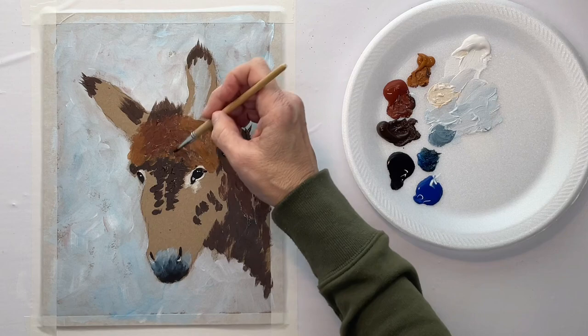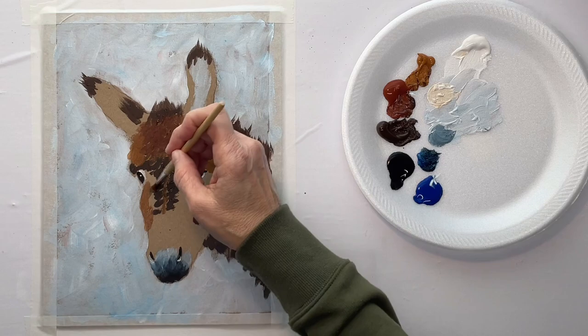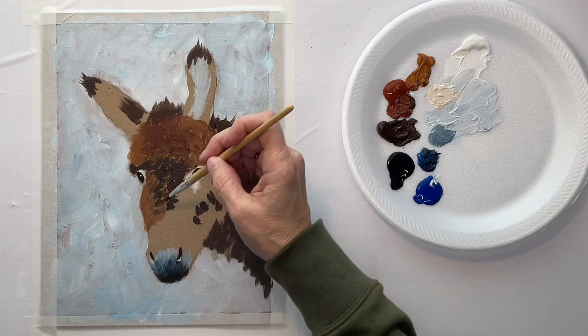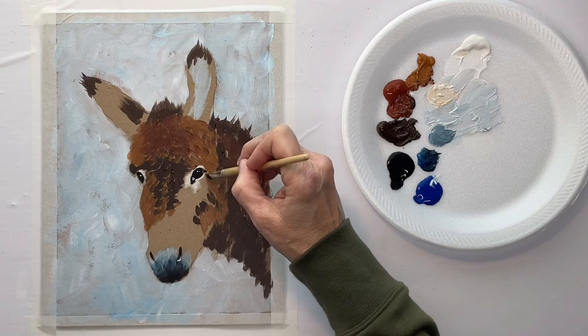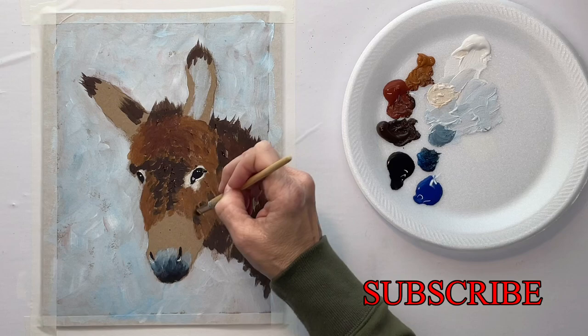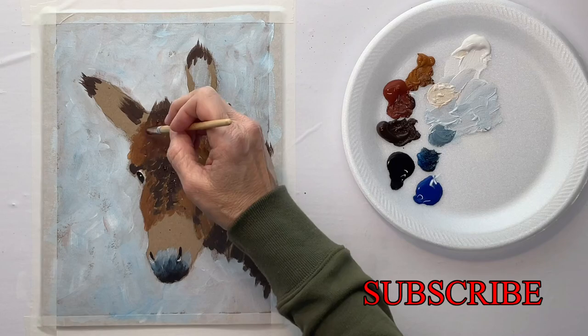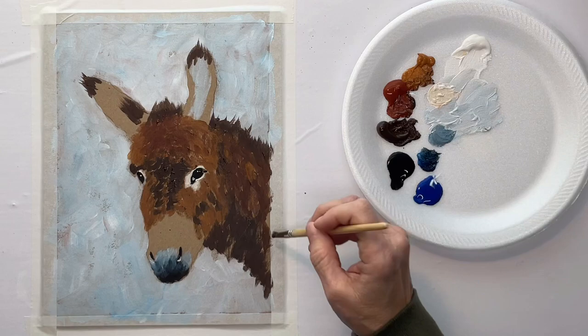I'm just switching back and forth with my colors. I got in all my darkest shade, but then with the raw sienna and the burnt sienna I'm just switching back and forth, sometimes changing a color that I already put on. When you're doing this, you'll be able to determine what color to pick up. I'm not rinsing my brush because these are all kind of muddled together anyway — so it's not even necessary to clean the brush between these three colors.